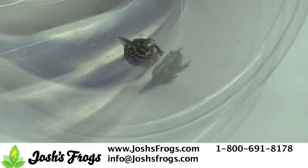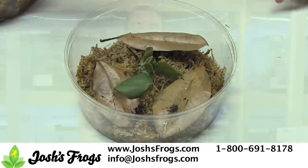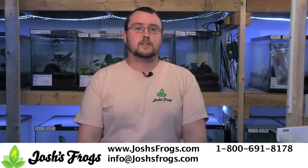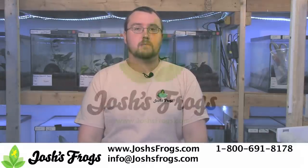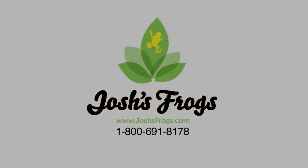After the tadpole has left the water and become a froglet, it can be placed in a froglet rearing bin. If you have any more questions about dart frog care, reptile and amphibian care, or are looking for quality supplies, feeders, or live captive bred animals, please visit our website at www.joshsfrogs.com.